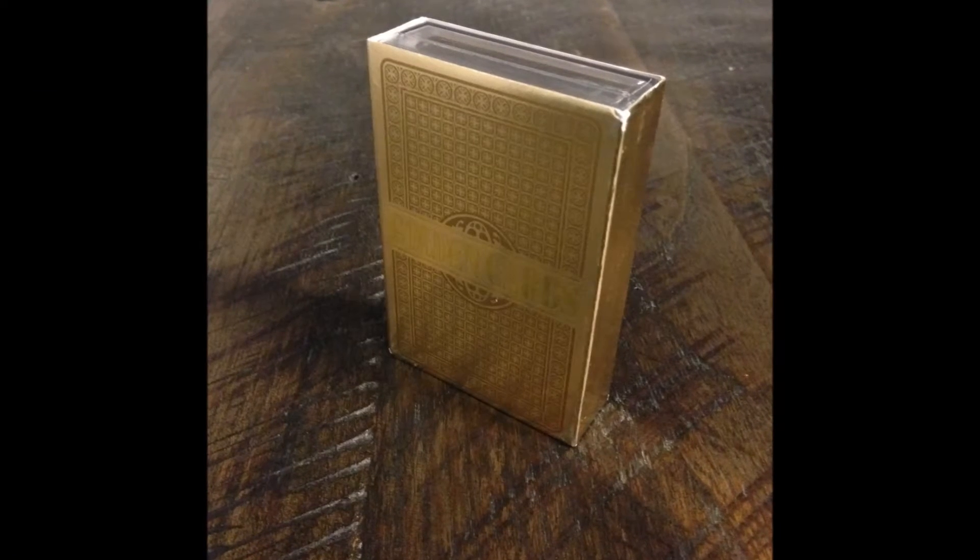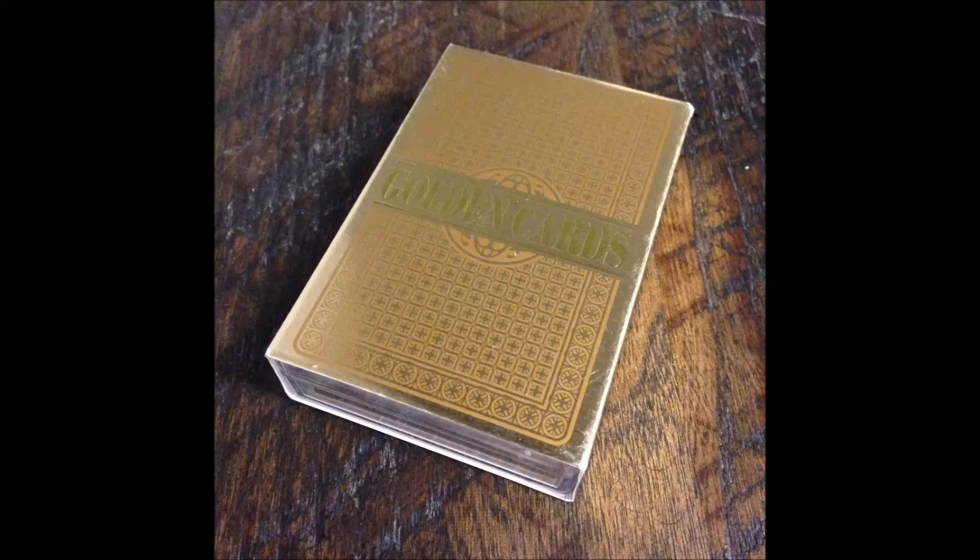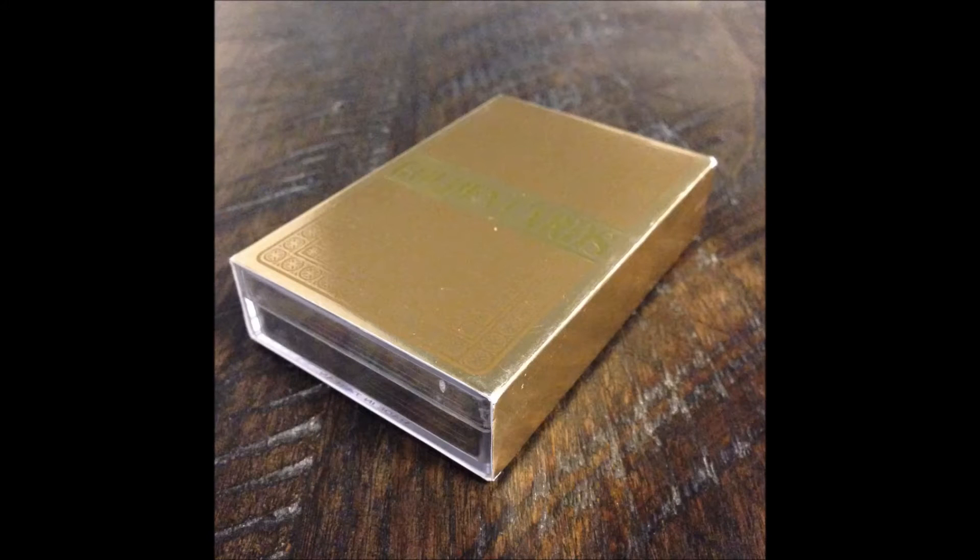Let's take a look at the box. This deck comes in a hard plastic case with a cardboard slipcover. The cover is printed in gold foil and it has 'Golden Cards' stamped across the front and back. The sides are left blank, and there's no top or bottom to the cover.